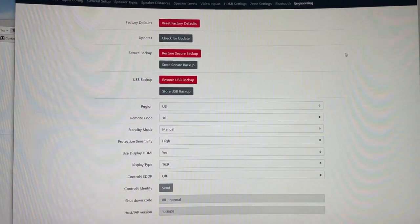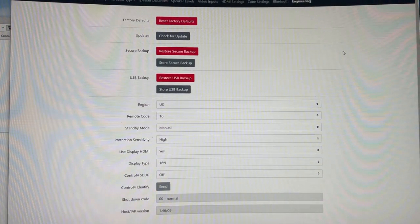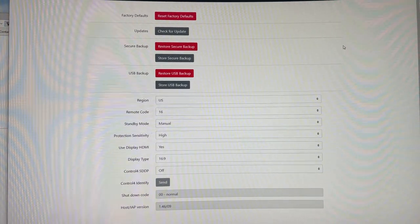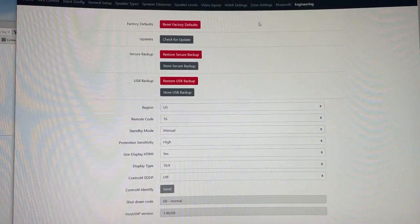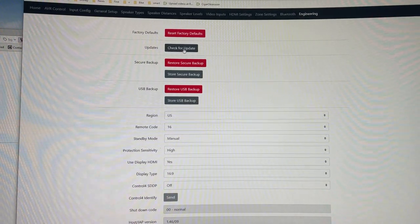There are a couple of different ways to check if there's an update available, depending on your settings. Most units that are set up will automatically check periodically and show you on the front panel. You can also check manually anytime by going into your setup on the web UI, clicking on the Engineering tab, and then clicking Check for Update.